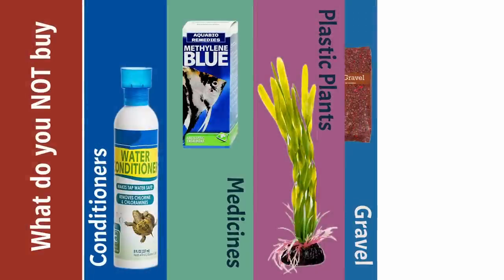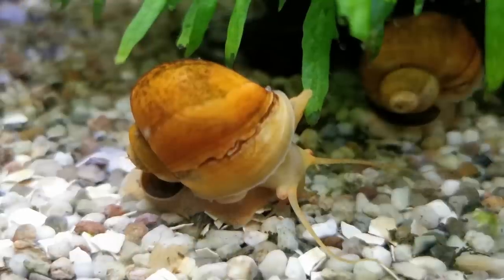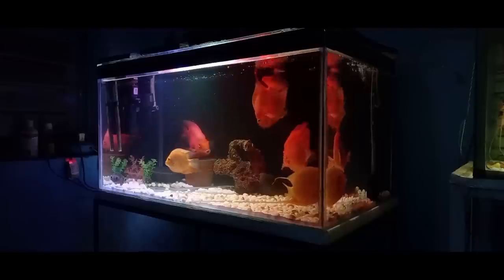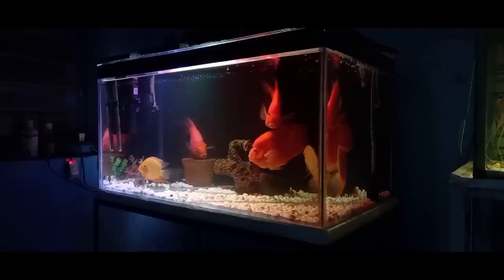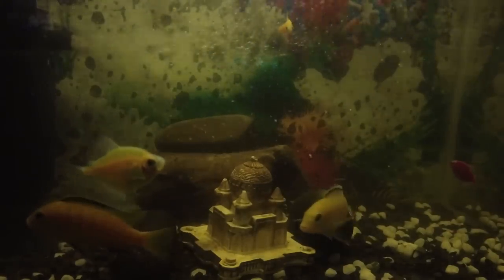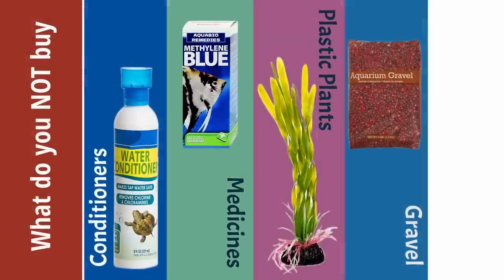Number four: gravel. Gravel is the enemy of a healthy tank. I know it's cheap, I know it's commonly available, I know every store wants to sell you gravel — don't buy it. It guarantees sick fish. It creates a septic system, a cesspool in the bottom of your tank that fouls everything and releases it into the water column. You want sand, which does just the opposite.